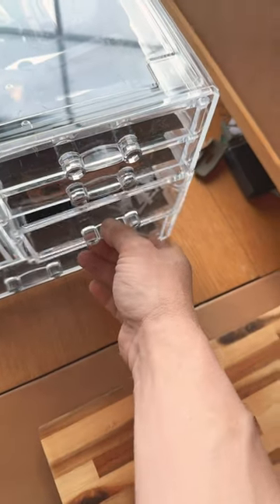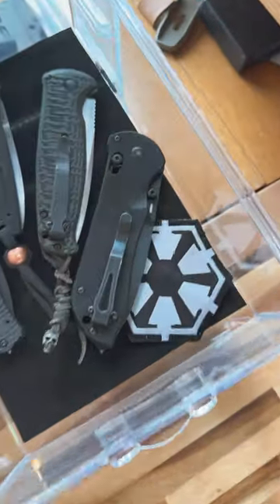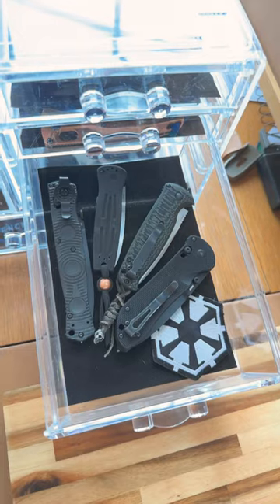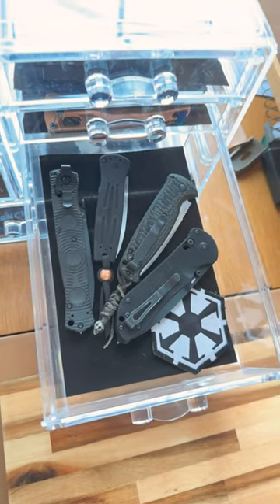Benchmade Collection Video 3, Drawer Number 3: The Knives of the M-Ball. All of these knives have been procured by the United States military at some point or another and issued to various units.